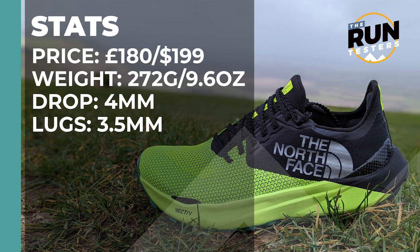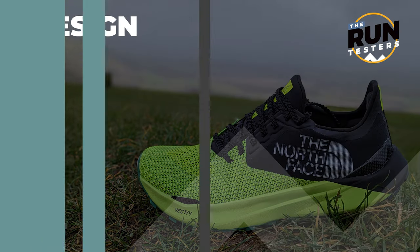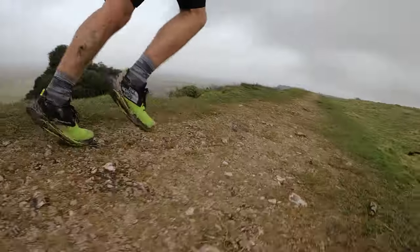The North Face Summit Vectiv Sky costs £180 or $199, weighs in at 272 grams or 9.6 ounces. The drop is 4mm and the lugs are 3.5mm. The Vectiv Sky is a carbon plate trail shoe designed to offer a lightweight ride, a balanced level of cushioning, and a good amount of stability.